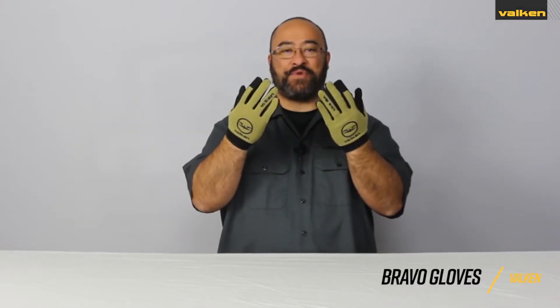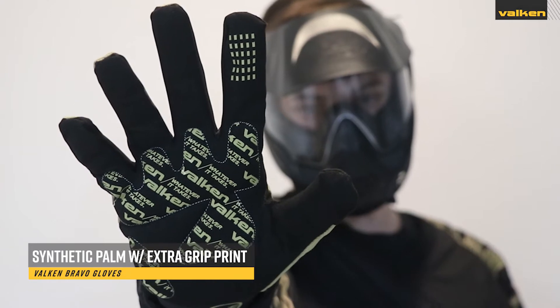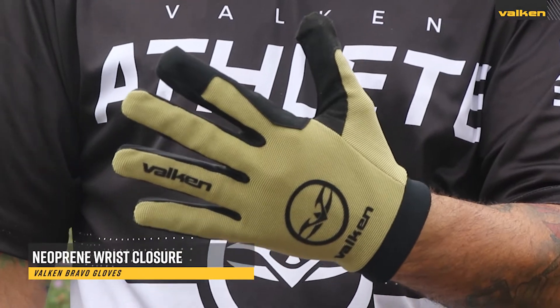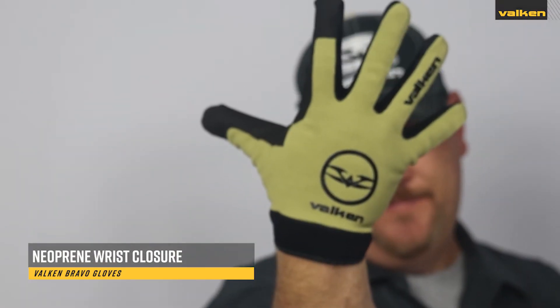These are the Valken Bravo gloves. They have a synthetic leather palm with reinforced areas and extra grip prints. They are made with breathable fabric and include a reinforced shooting finger and neoprene wrist closure.